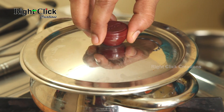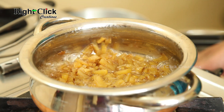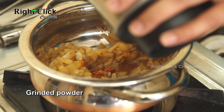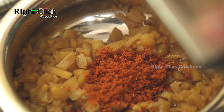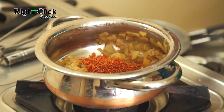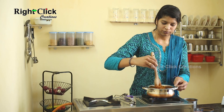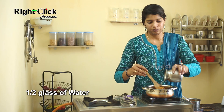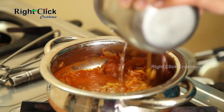Close the lid and cook again for 5 minutes. Open the lid, add the ground powder, stir well, then add half a glass of water and sauté.